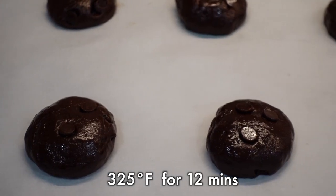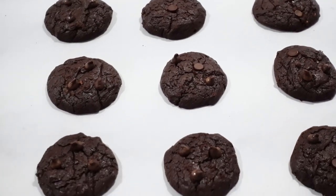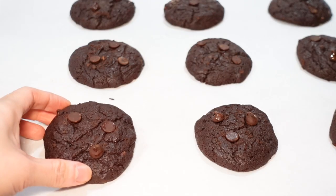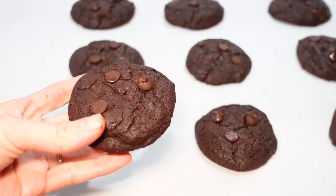Then into the oven at 325 Fahrenheit for about 12 minutes, and here come our delicious chocolate cookies! You can let them chill on the baking sheet for a few minutes and then transfer onto a rack to cool down completely.